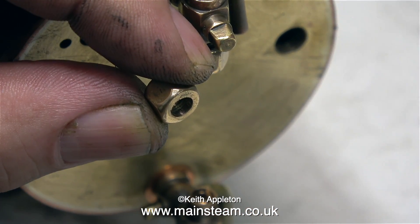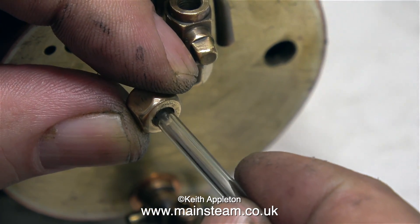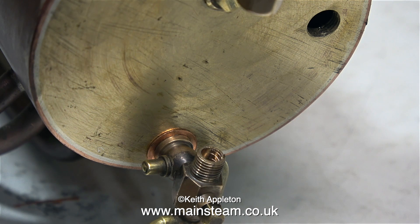In this clip, I'm going to show you the clearance now between the water gauge glass and the water gauge bottom nut. I will find out in the fullness of time whether this job's been successful. If it hasn't, I'll have to think again.